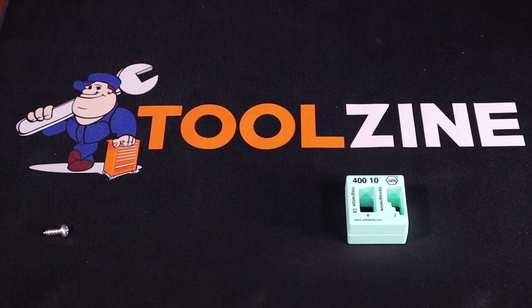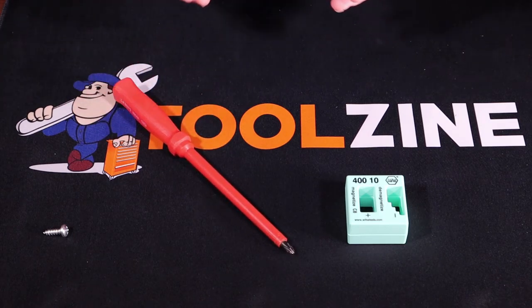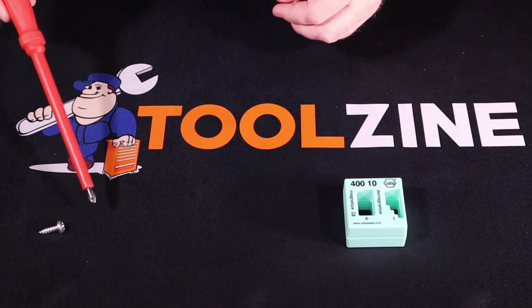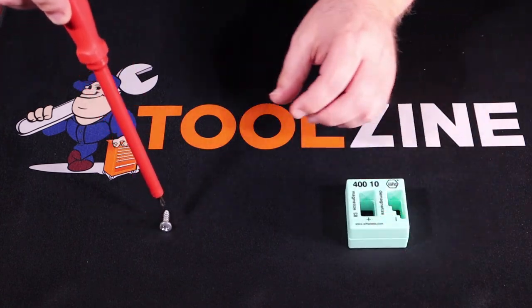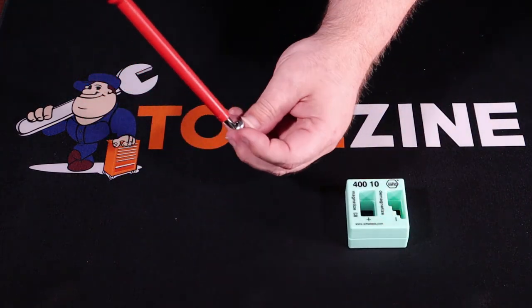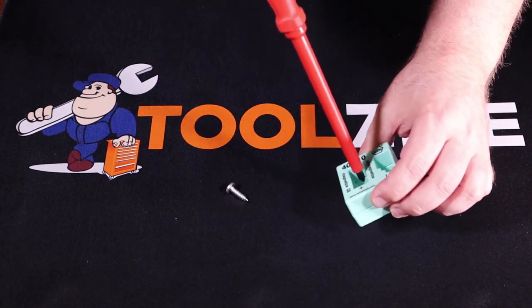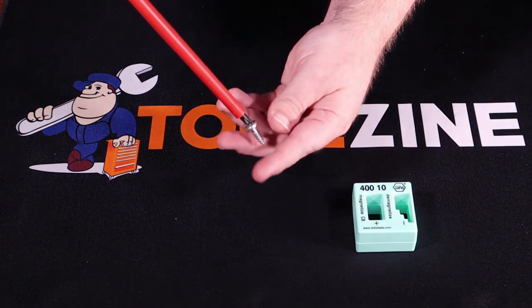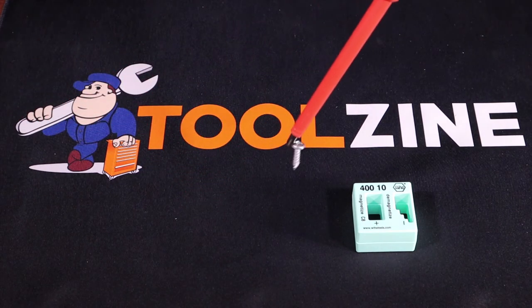Another great use is with insulated screwdrivers. Sometimes if you're in an electrical box and you don't want to touch anything, you can magnetize the end of the insulated screwdriver and pick up the screw the same way. Once you magnetize it, you put the screw on the end, and as you articulate it into the electrical box, it should not come out.